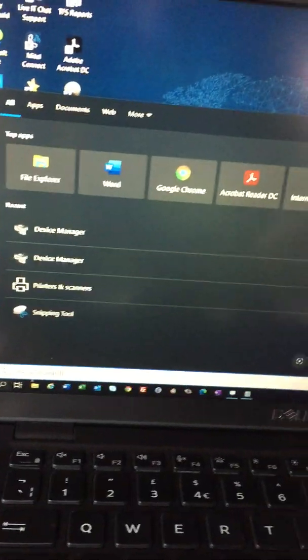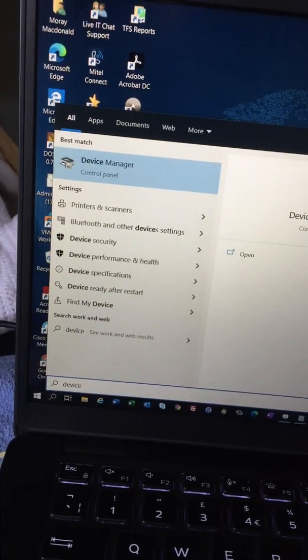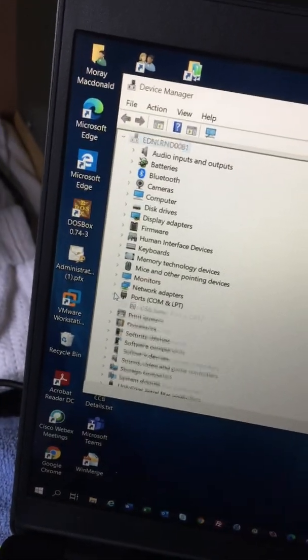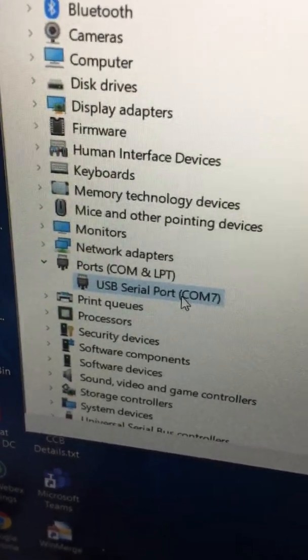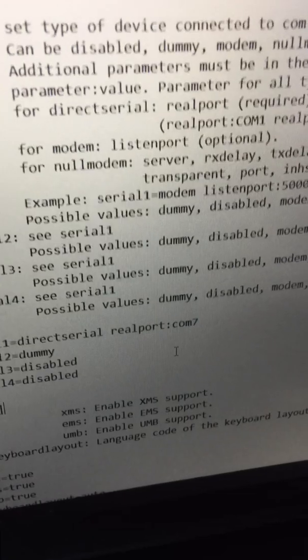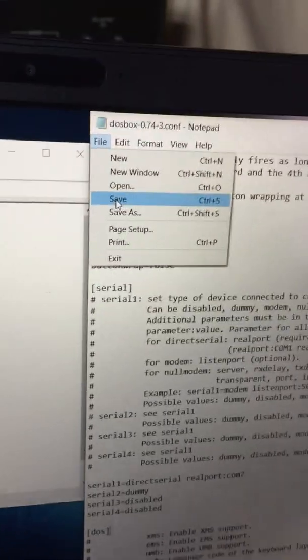You need to check which COM port you're connecting to, and the best way to do that is to go into Device Manager. Go down to Ports COM and LPT, and as you can see the only serial port I've got on this laptop is COM7 — that's why I've added COM7. Yours might be COM1, COM2, COM3, COM4, or whatever — you need to make sure that number matches, then save the config.